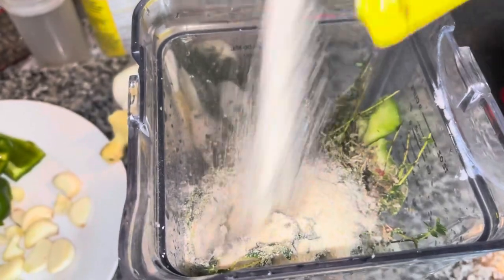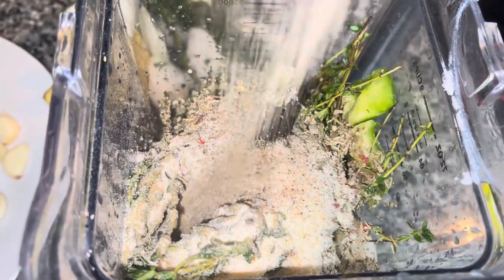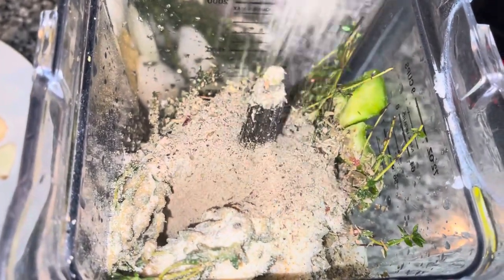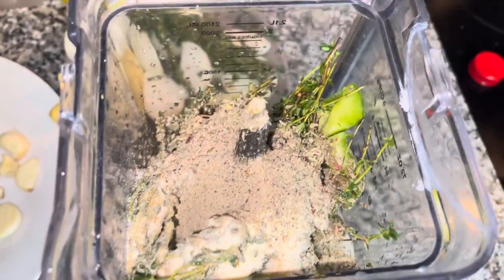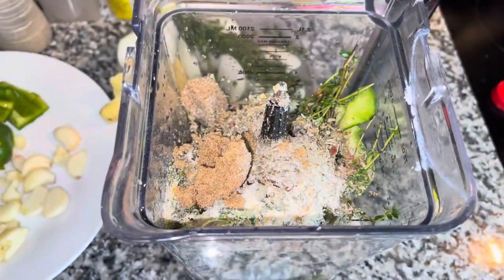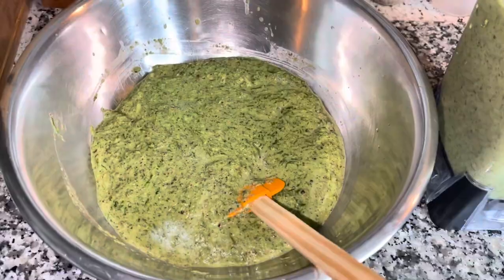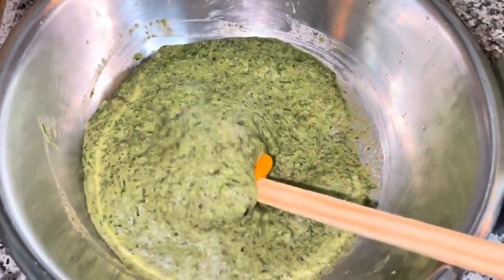If you want to skip the salt entirely, that's totally fine. When I use this green seasoning, I do not use additional salt — it's a complete seasoning. When you add two or three of these cubes to your pot, you really don't need much more seasoning after that. I blended two portions and I'm just going to combine both of them together and mix.